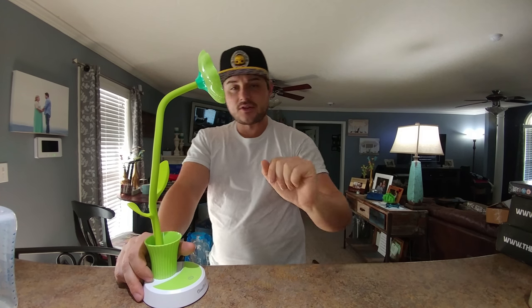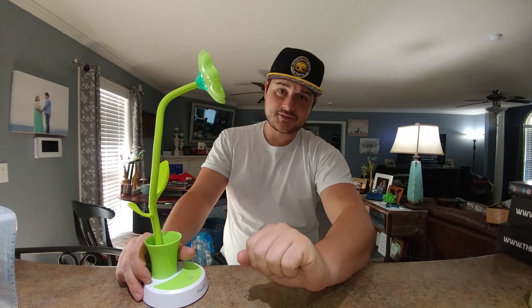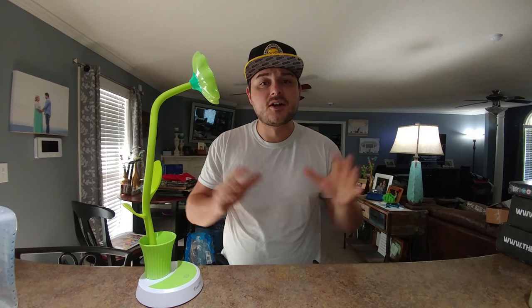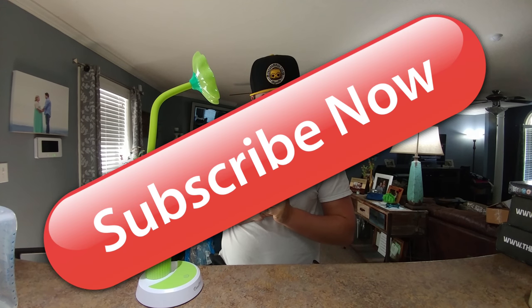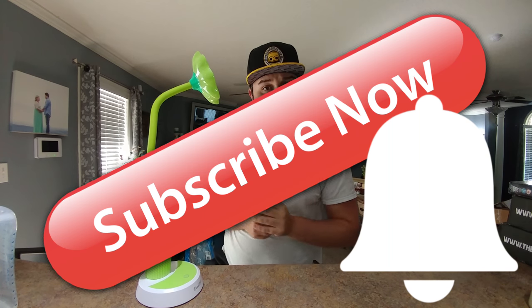So let's look into this super cheap — what is it, like 13 bucks — $12.99 lamp. That's really cheap and a good thing. But before we get started, make sure to explode on that subscribe button and ding that notification so you get notified the next time I come out with another product review.